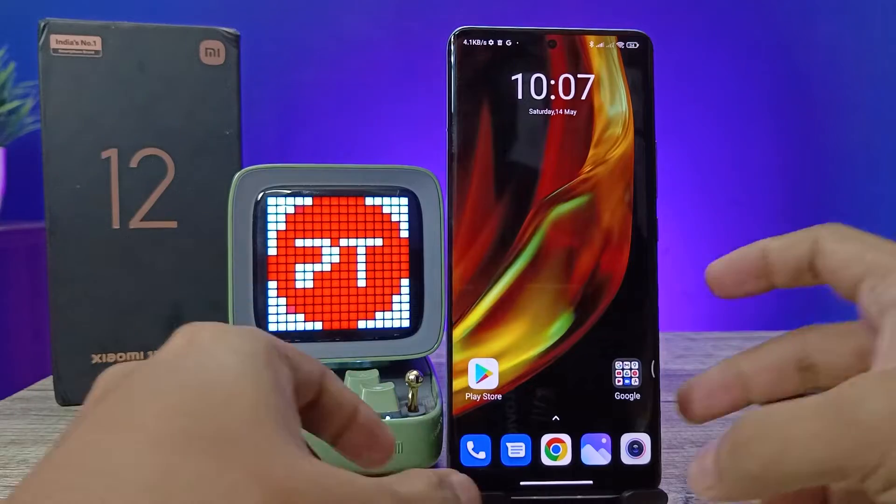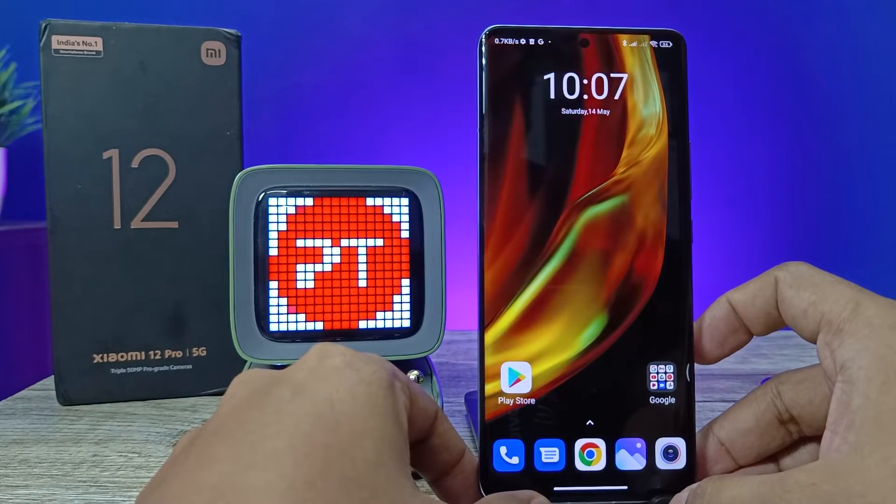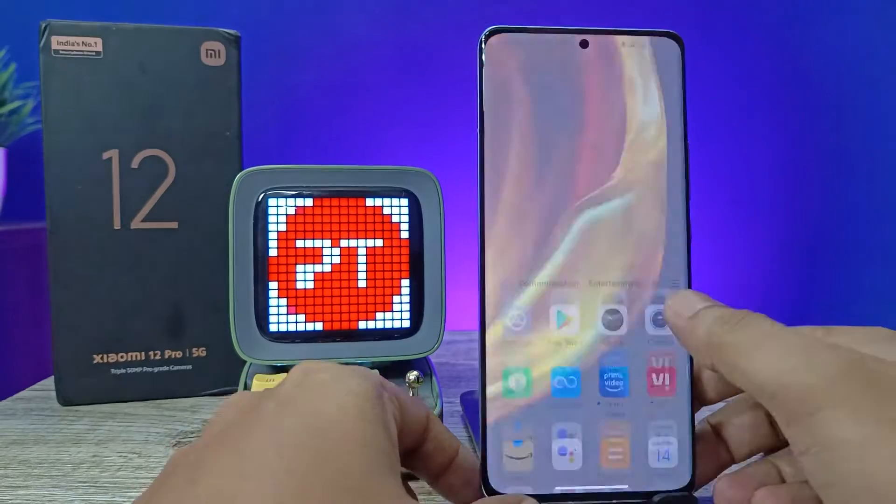Hey guys, welcome back to Phone Tricks. In this video you will learn how to connect a Bluetooth device in the Xiaomi 12 Pro smartphone. Before we start the video, please subscribe to our channel for more interesting phone videos.